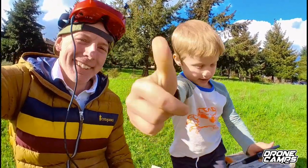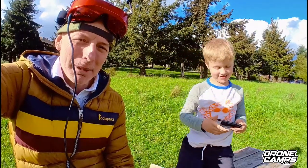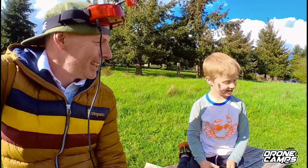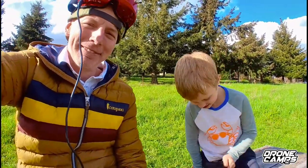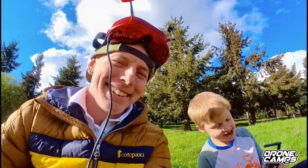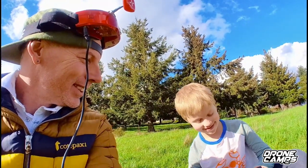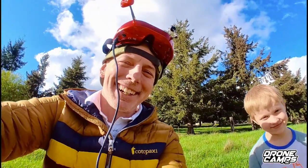All right. This is called the Baby Ape — the Baby Ape, you guys. Thanks for watching our flight test. What do you think, Ian? Thumbs up? Thumbs up. All right, let's go back to the bench.